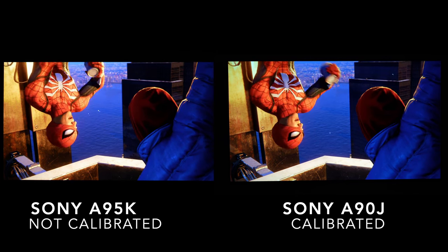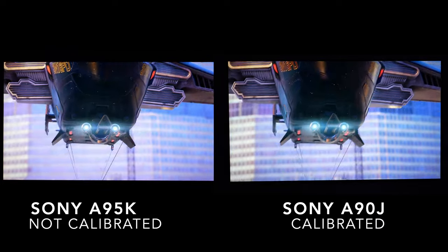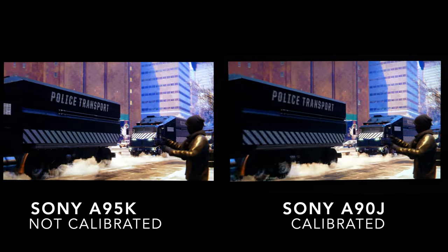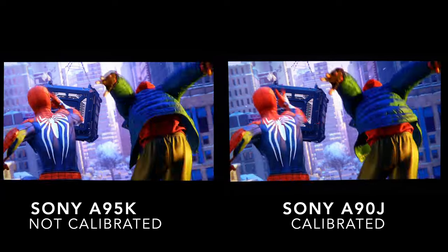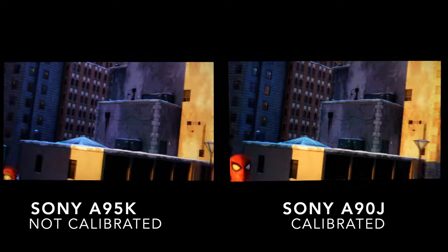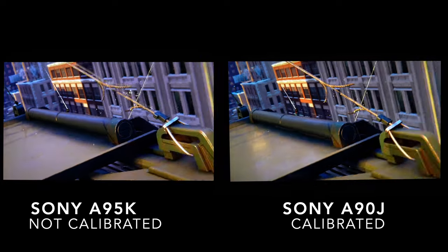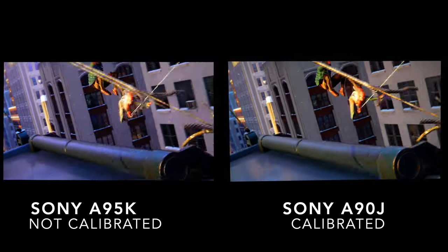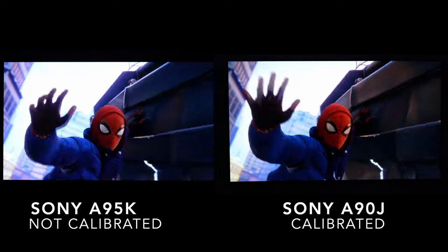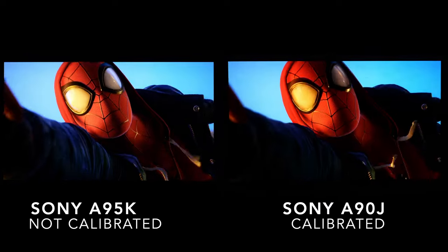Both TVs are great. The Sony A90J from last year, being the Master Series, is a phenomenal TV. Anyone who purchased it last year or is thinking about purchasing it is making a great choice. With the 2021 Sony A90J being the winner of the Value Electronics shootout, I really wish they had done a comparison between the A90J and the A95K, especially going against the LG G2 and the Sony S95B, both professionally calibrated.